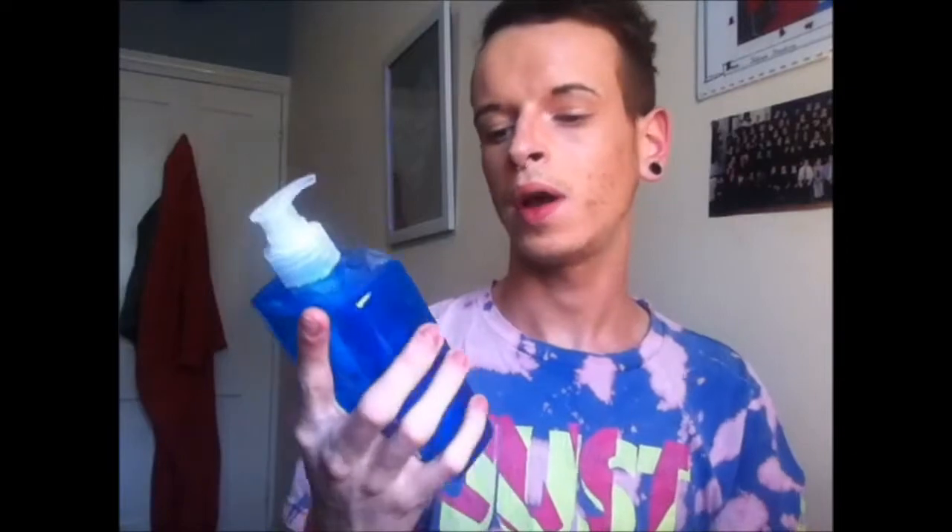Air conditioner, distilled water, and either bourbon alcohol or antibacterial hand wash, and also a jug to put the mixture in after you mix it up, to pour it into the bottle.